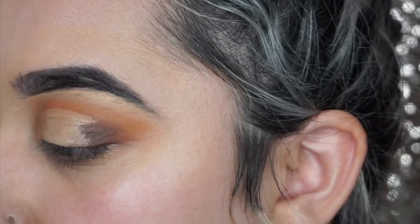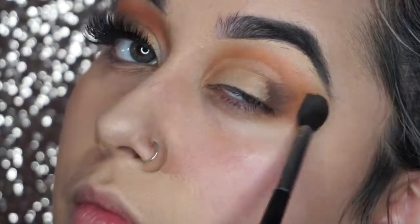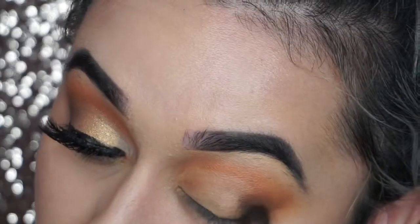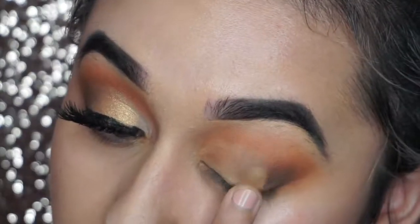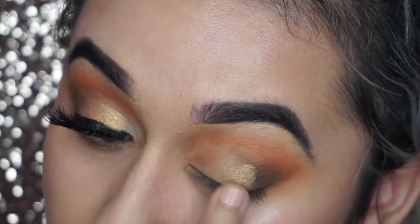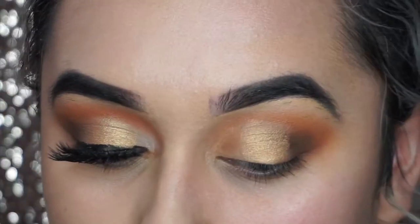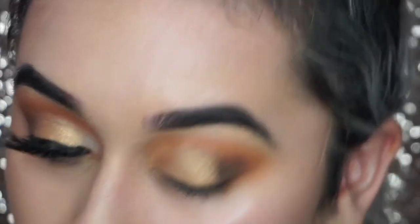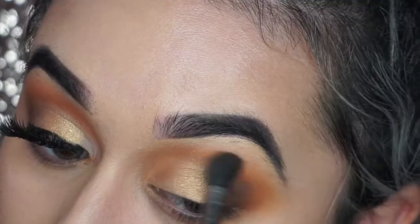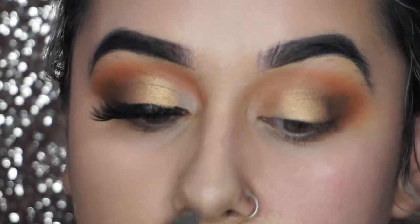I'm going to eventually start blending this all out together to give it just as one, so there's not any harsh lines — because right now there's hella harsh lines and you don't want that. Then like I said, you're going to go in with the gold color. I use it with my finger because that was the best way to pick it up and show the most pigmentation on my eyelid. We want the most pigment and color you can get out of the eyeshadows, so I felt that was a good way.